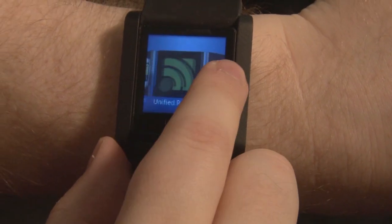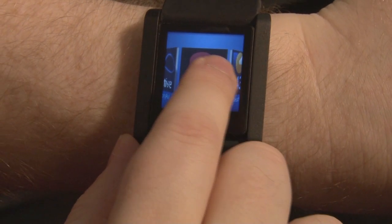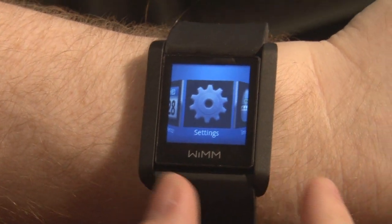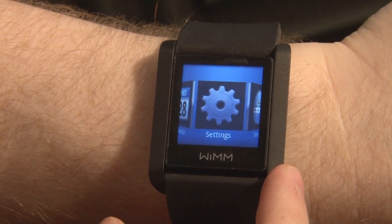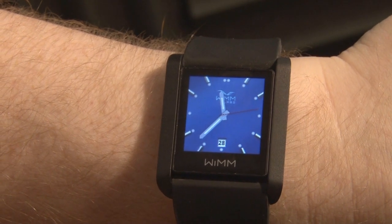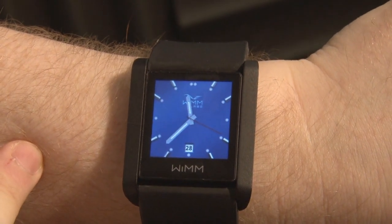This watch has a lot of potential. The screen is really bright and colorful, though it times out a little too quickly at 15 seconds of inactivity. There's a lot of potential to get information on the watch while keeping the phone in your pocket. One thing we really love is the watch's ability to sync with your phone via Bluetooth and show you incoming calls or SMS messages. Let's have a look at how that works.